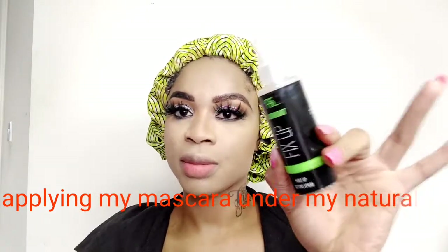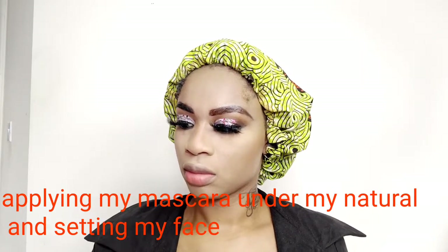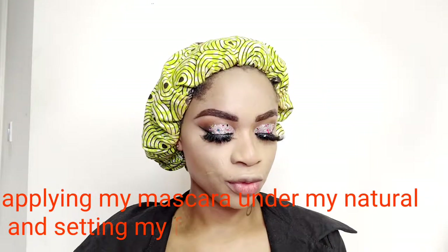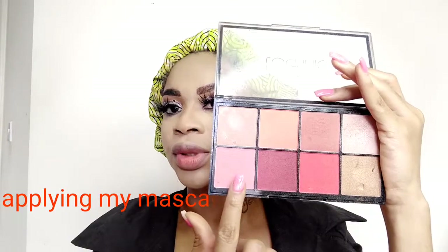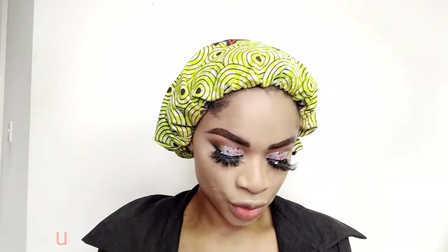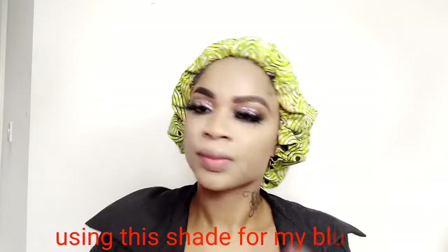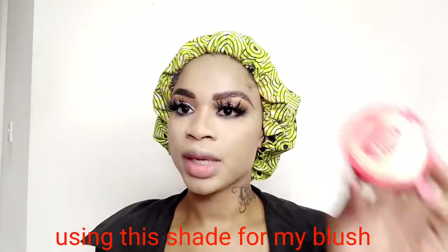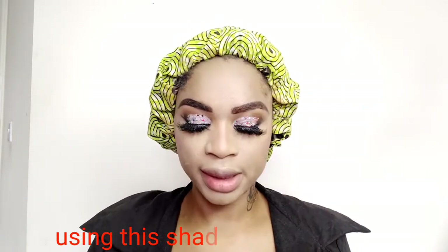Next, I'm going to set my face with this Fix Up setting spray. After setting my face, I'll be using this palette by Technic for my blush, using that shade there. Then I'm going to highlight my face using Juvia's Place highlighter.